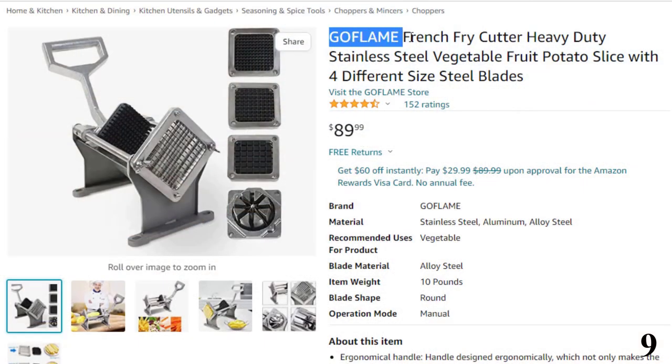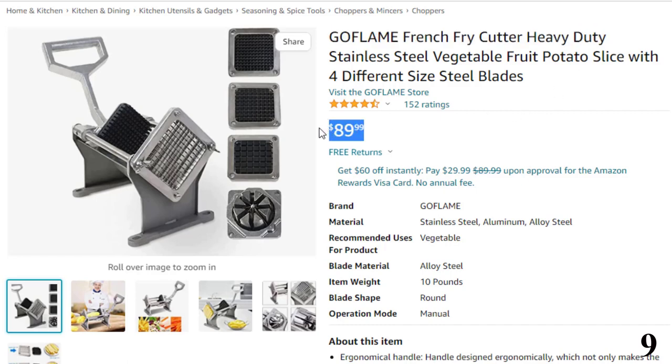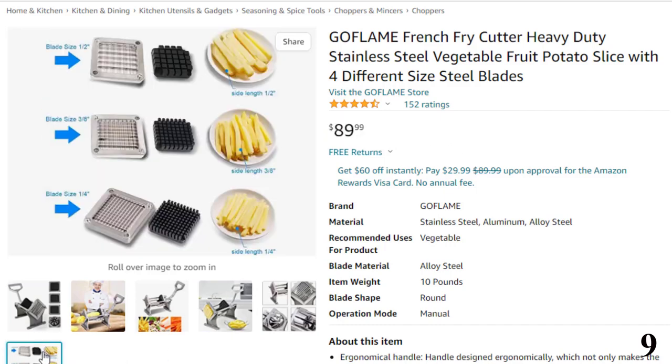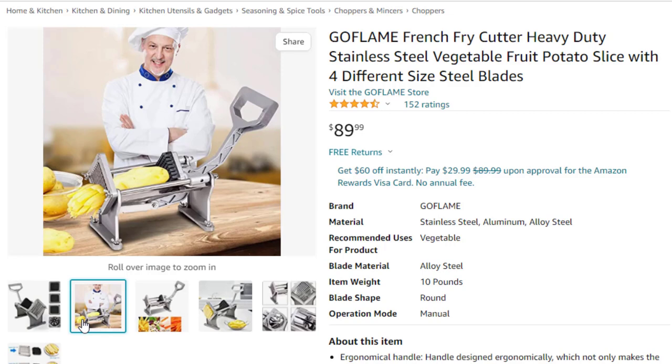Number 9: Goflame French Fry Cutter Heavy Duty. Now you can get it at around $90. The handle is designed ergonomically, which not only makes the cut work safe, but also effort-saving. It pushes ingredients easily through the sharp stainless steel blades. There are 4 sizes of blades — 3 square blades in 1/4 inch, 1/2, and 3/8 inch, perfect for making different sizes of French fries and cutting vegetables such as sweet potato and carrot. The round blade can be used for cutting fruits like apples, perfect for making wedges.